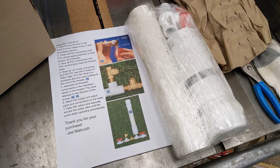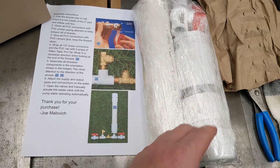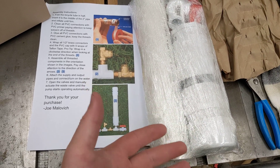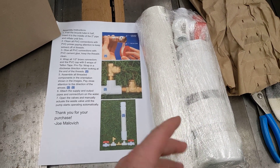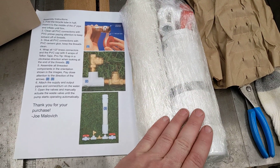I was looking around online and I noticed that nobody sold a ram pump kit, so I created a kit, put it on eBay, and it sold within about 16 hours. It's shipping internationally to Poland, so I hope it's not a scam.